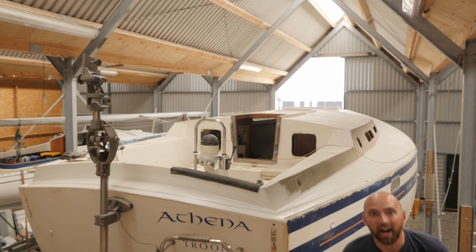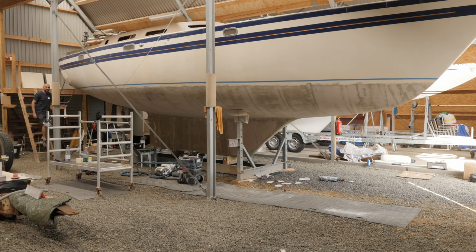Hi guys, welcome back to yet another fun DIY video here aboard good old Athena. I'm still very much in the midst of the osmosis treatment I've been working on for the past three weeks, but there is light at the end of the tunnel. I think this is going to turn out to be a five-part series, meaning by next weekend I should be ready to start applying barrier coat. That is going to be a lot less exhausting and a lot more fun than fairing and sanding the entire hull.